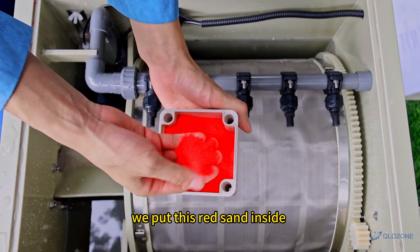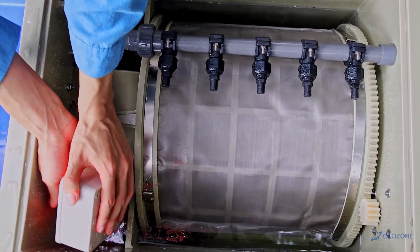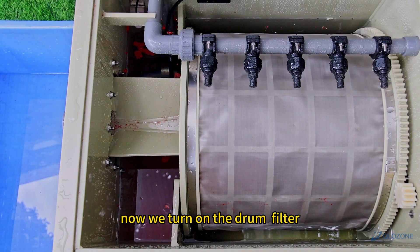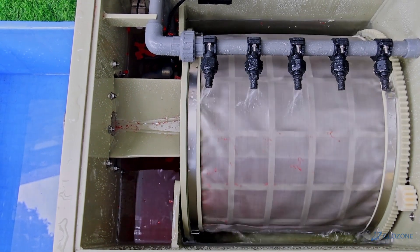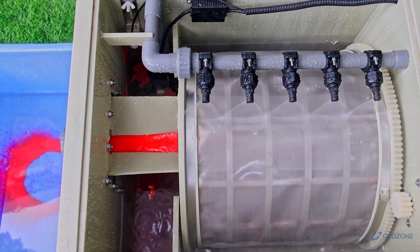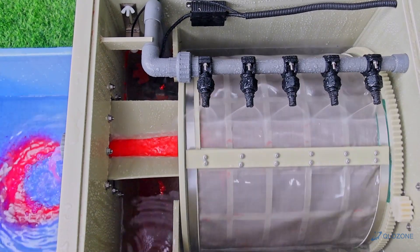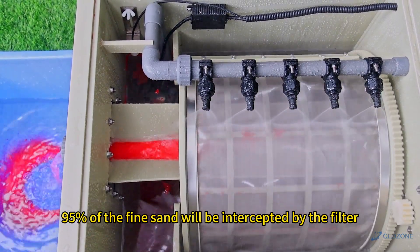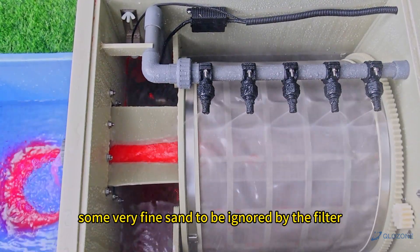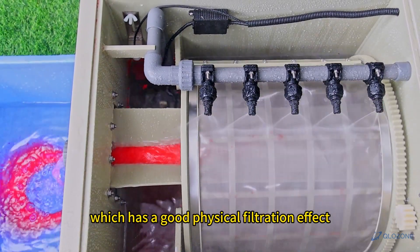Now we put this RAV sand and waste inside. Now we turn on the drum filter. Through the experimental test, 95% of the fine sand will be intercepted by the filter, leaving only some very fine sand to pass through, which demonstrates a good physical filtration effect.